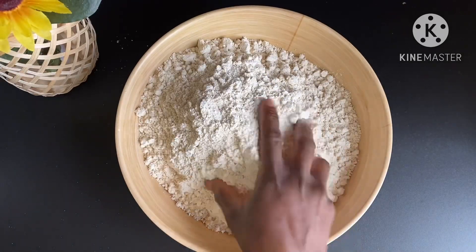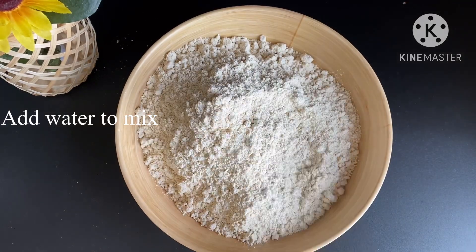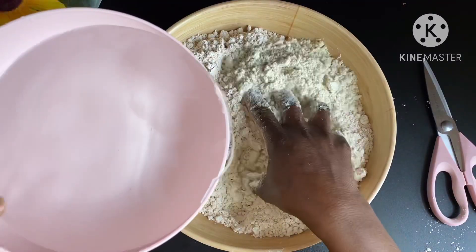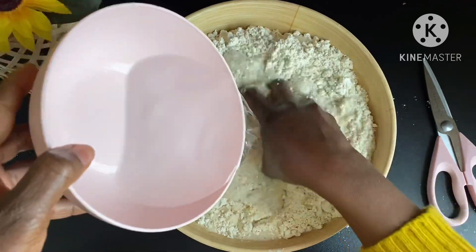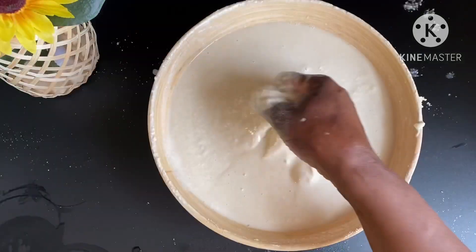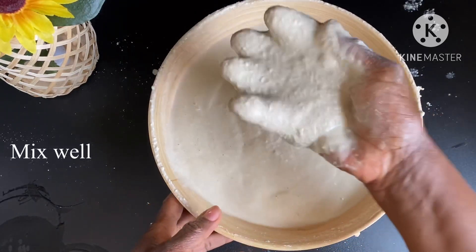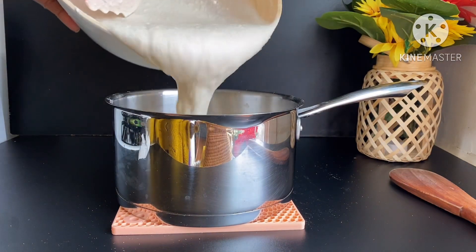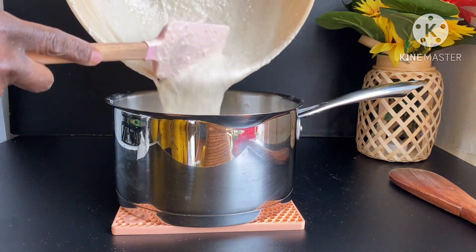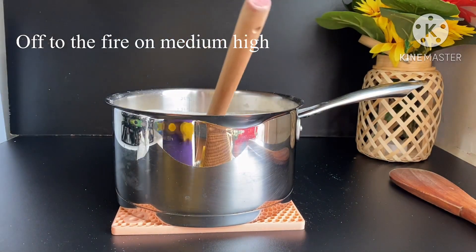In case you're wondering, bangku is basically fermented corn mixed with fermented cassava. Keep in mind: the more water you add to the mix, the easier it becomes to prepare the bangku. This bangku is for 25 people — keep watching to see how I was able to cook it in this small saucepan.